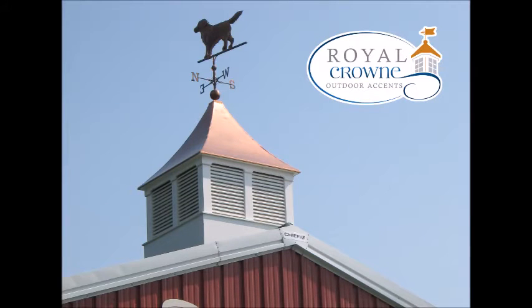Welcome to this Royal Crown Cupola presentation. Today we will show you how to prepare your roof for installation of a Royal Crown Cupola 60 inches or larger.